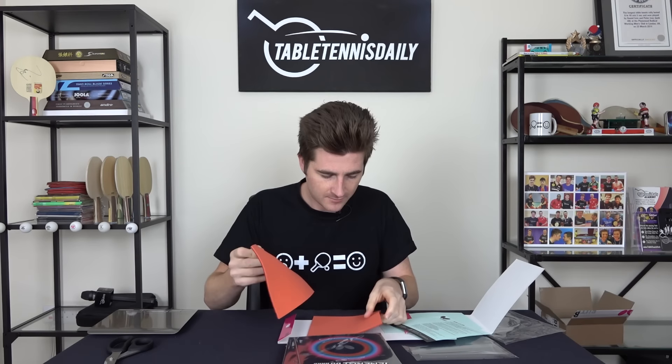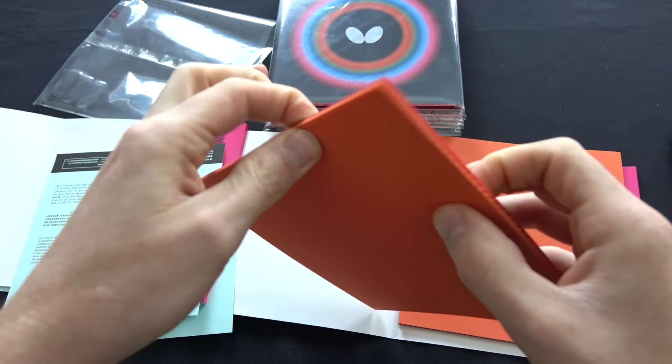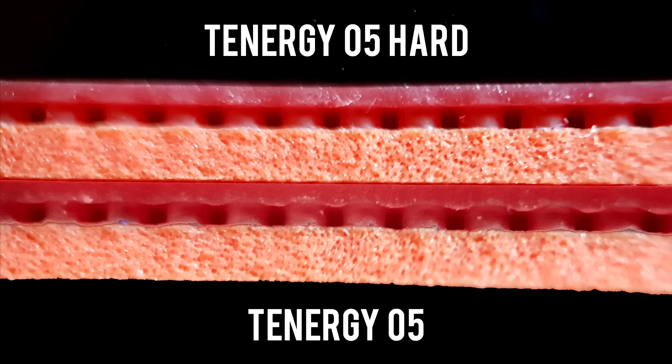Here's the Tenergy 05 for comparison — the packaging is pretty much identical. When I press the Tenergy 05 I can feel it go into the sponge a lot easier than with the 05 Hard. The 05 Hard is solid, really hard. I believe the pimple structure of these two rubbers is identical — there seems to be no real difference in pimple structure. The main difference is simply how hard it is.